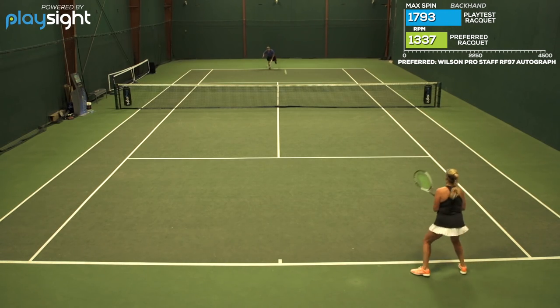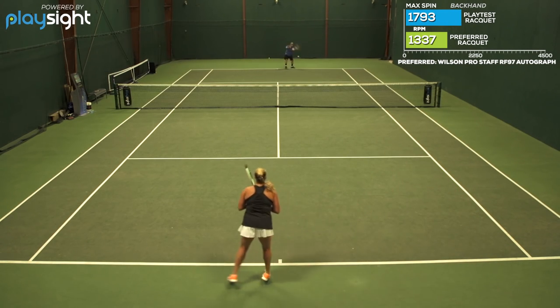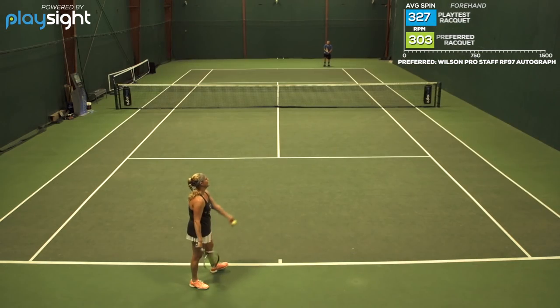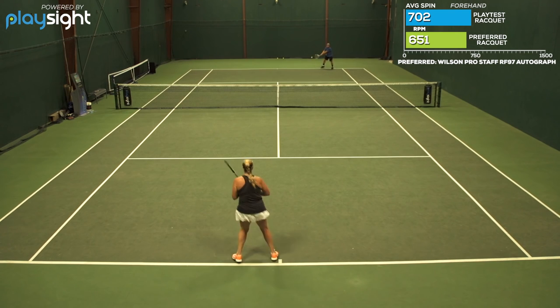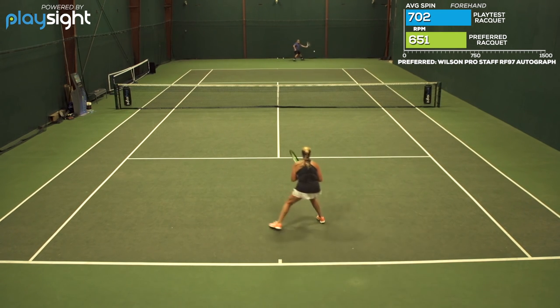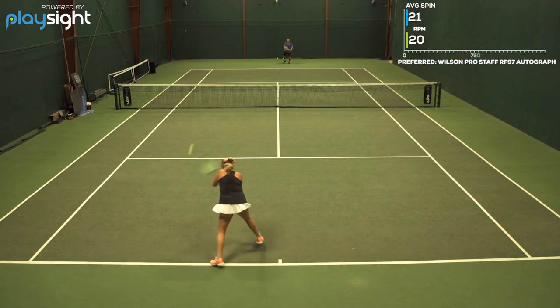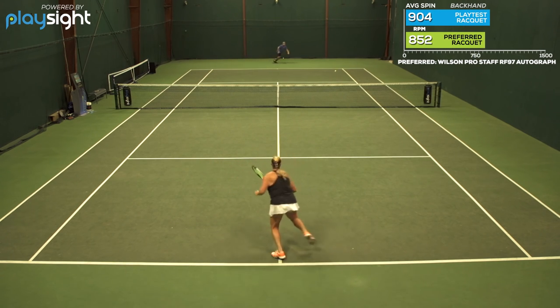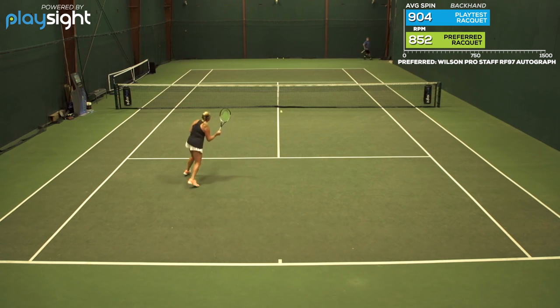On serve, I'm able to hit a big, powerful serve, but my most effective serves are when I pick my targets and go after them, so that was really helpful with this racket. On return, I love that it has that built-in control. So when I do have a tendency to swing too big or with a little too much power, this racket kind of helps me reel it all back in. Great playtest for me. I'm just not ready to switch to that 18x20 string pattern yet.